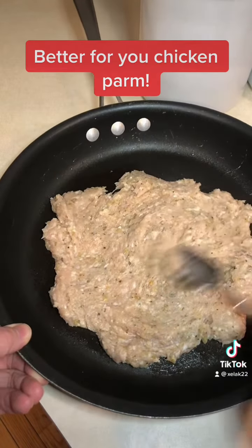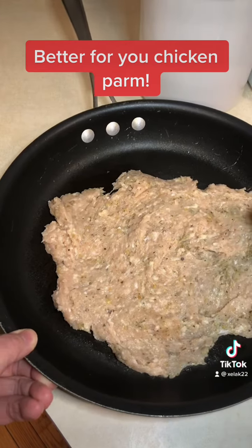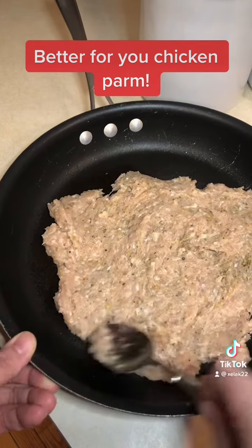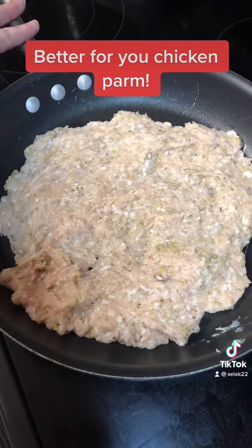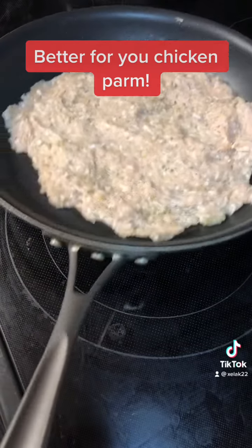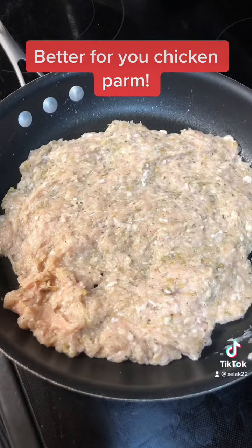It's one of our favorite ways to make chicken parm now because it gets so crispy and it's just really good. Once your oven preheats to 400, you're going to put the skillet — make sure it's an oven-safe skillet — into the oven for 8 to 10 minutes for the first round.